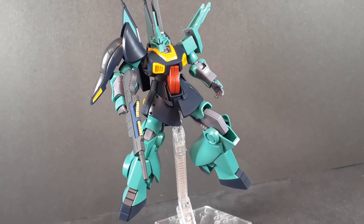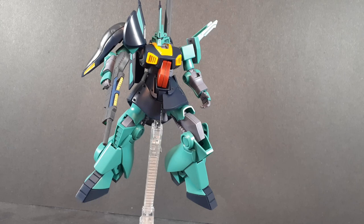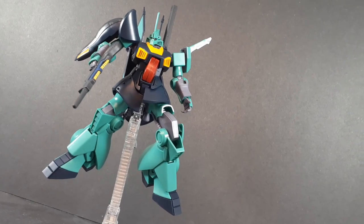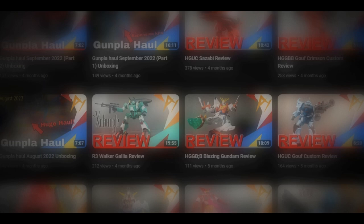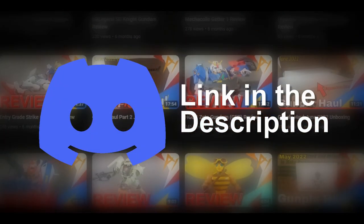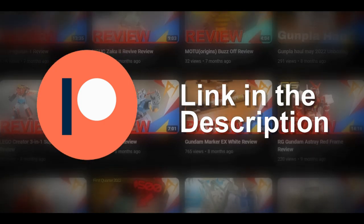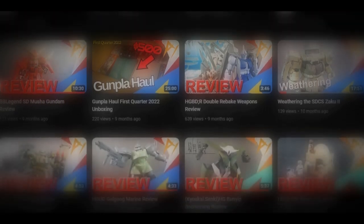To wrap this review up: this is a really good kit. Very minimal color correction, the hoses are done perfectly, the articulation is great, and the DJ is just a really cool design. I honestly can't imagine they can improve on this — it's pretty much perfect. If you like the DJ at all, feel free to pick this up, you will not be disappointed. Thank you very much for watching. Let me know what you think in the comments, subscribe and hit the bell for future reviews, come chill in the Discord, follow me on Twitter, and consider supporting me on Patreon. Until next time, happy building.